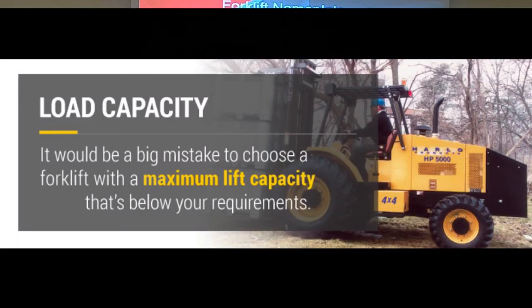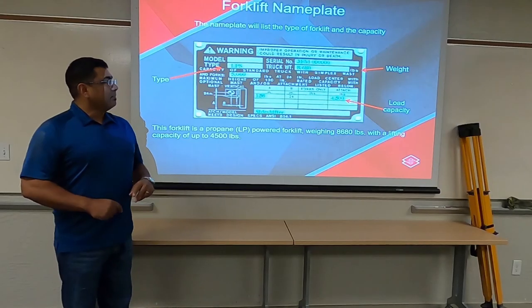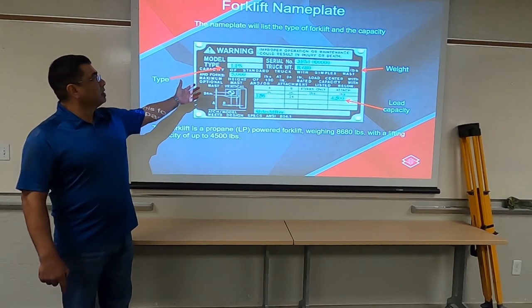We need to understand, number one, what we're picking up so we know what the weight is. And number two, if our equipment is strong enough to pick it up. The second part will be discovered in our name plate.